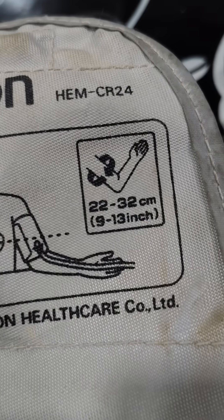Rule 4: Your cuff shouldn't be too small. A standard cuff fits around 32 cm arm circumference. Your cuff should be at least 2 cm above your elbow crease, placed directly on the skin and not on your clothing.